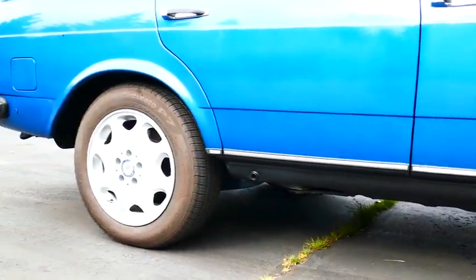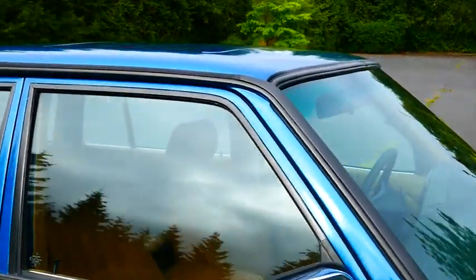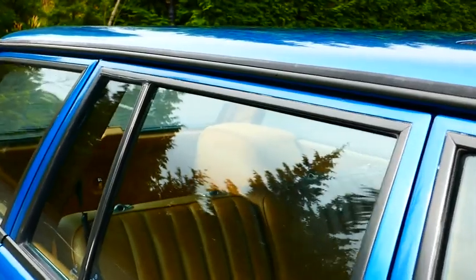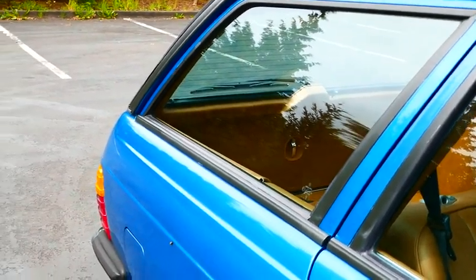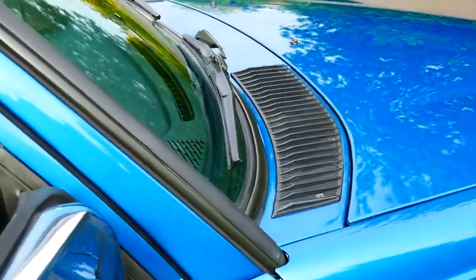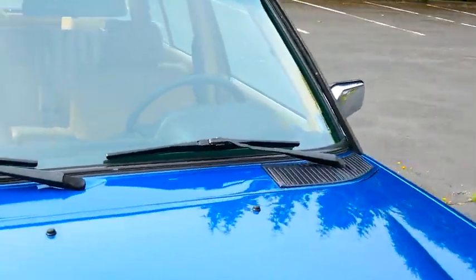Another part of this restomod is that the trim has been blacked out. Instead of the bright finish — it wasn't chrome, it was kind of an anodized aluminum — a lot of these cars had issues with that because different car wash chemicals over the years would disagree with the aluminum and cause discolorations. I just thought the blacked out trim looked really quite nice on the car overall. I also found some blacked out cowl covers from a base model 240D.